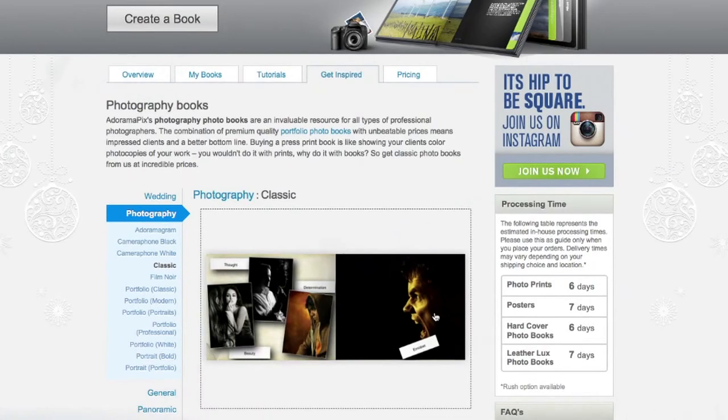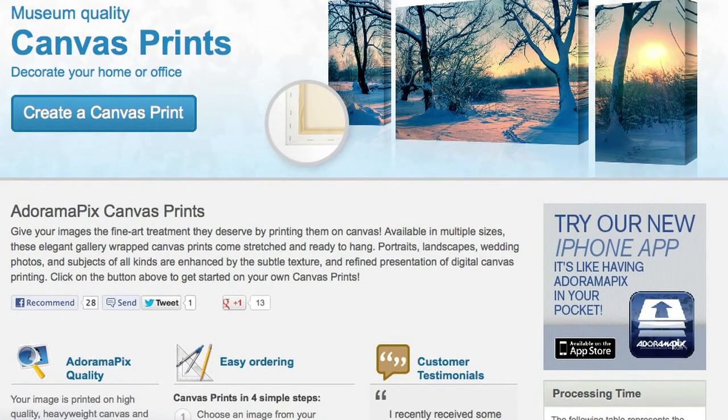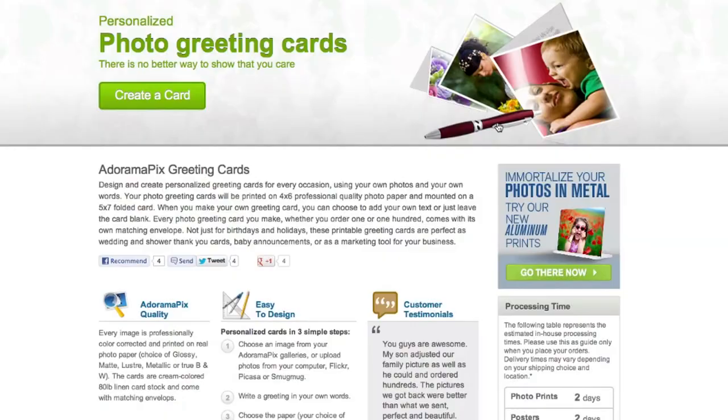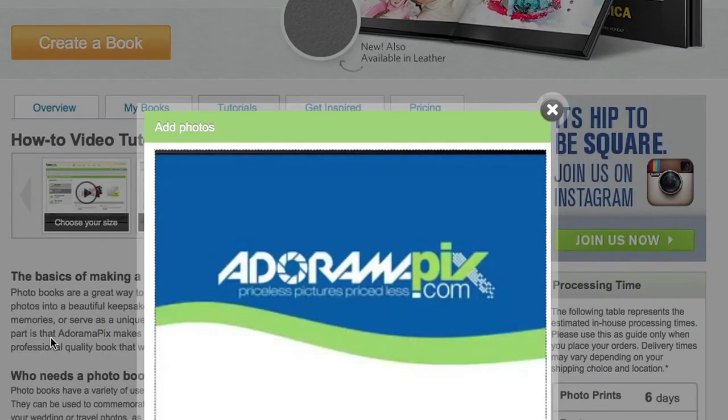Do you want great looking prints at low cost? Be sure to visit our easy-to-use online printing service. AdoramaPix has professionals who treat your images with the utmost care that you can count on. For a quick turnaround on photos, cards, or albums, use AdoramaPix.com.